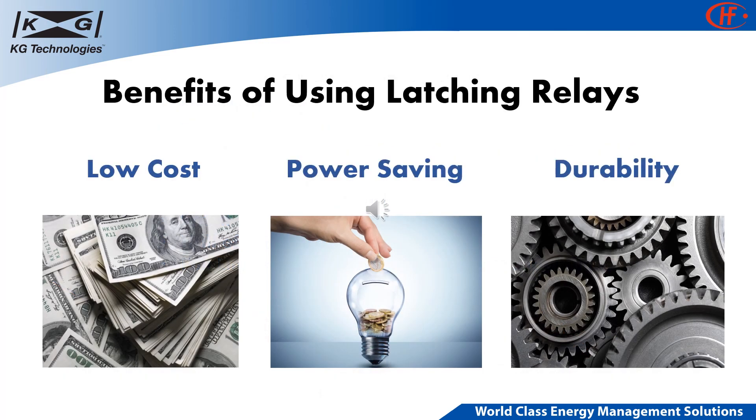There are many advantages to using KG's latching relays. The main advantages are low cost, power saving, and durability. KG relays have been built to withstand 1,000 cycles under full electrical load and 100,000 cycles at no load.